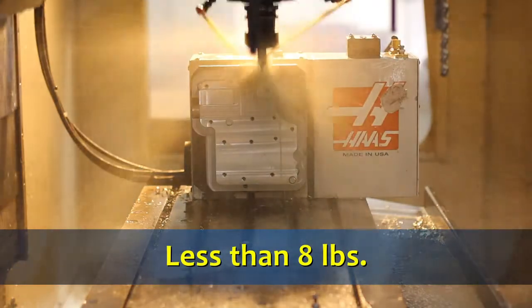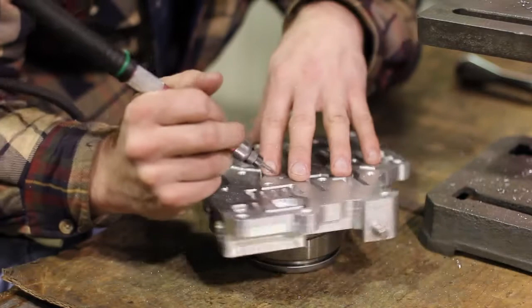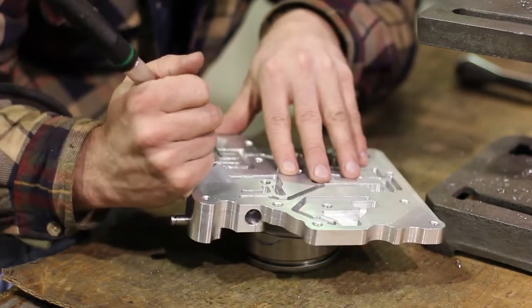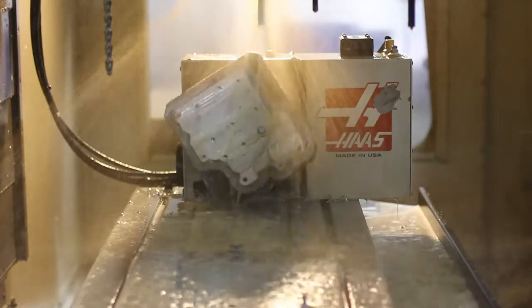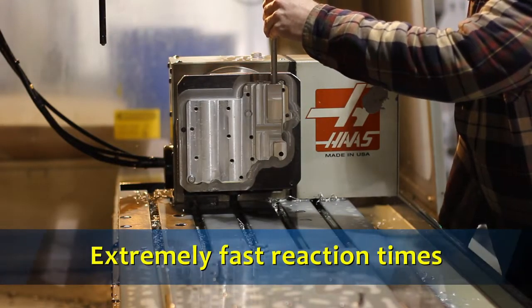Weighing less than 8 pounds, this aluminum transbrake is 50% lighter than OEM-based units. The Pro Brake design features a forward shifting pattern and a hybrid spring and fluid brake valve for extremely fast reaction times.